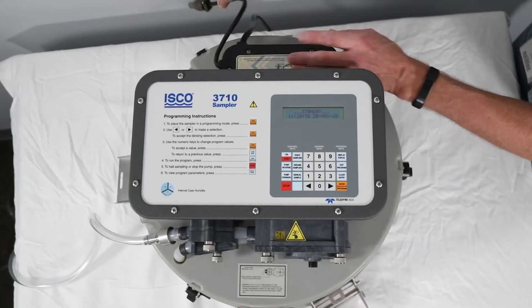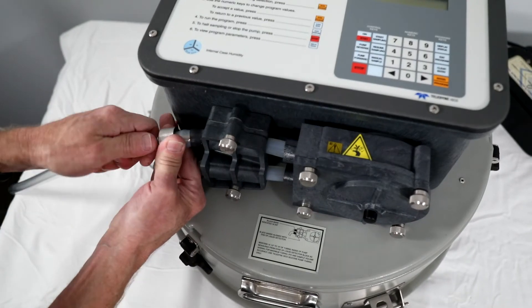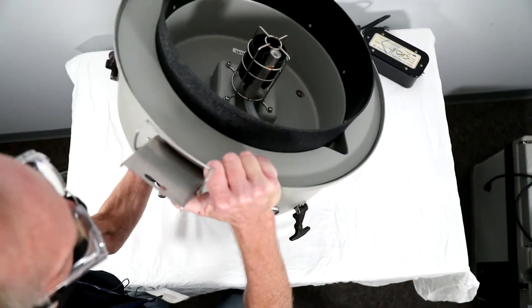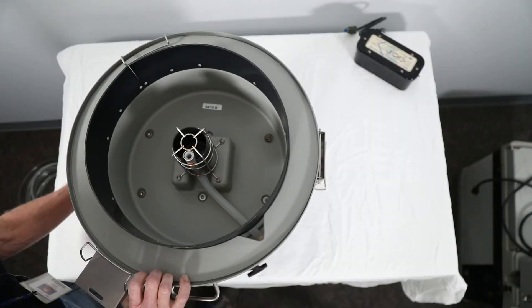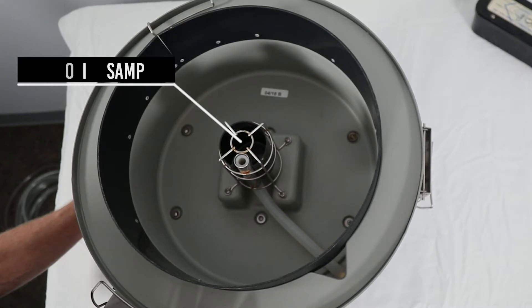Remove the power from the 3710. Disconnect the suction line. Turn the sampler upside down to access the distributor arm on sequential samplers or float cage on composite samplers.